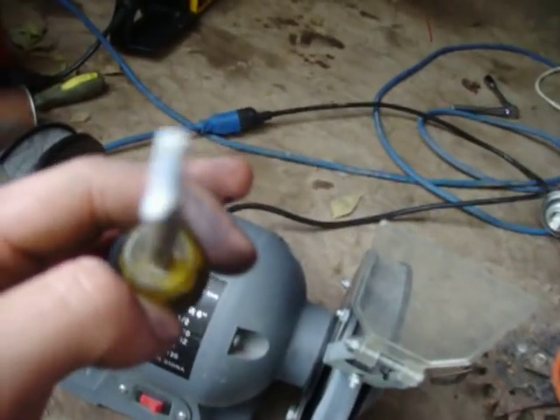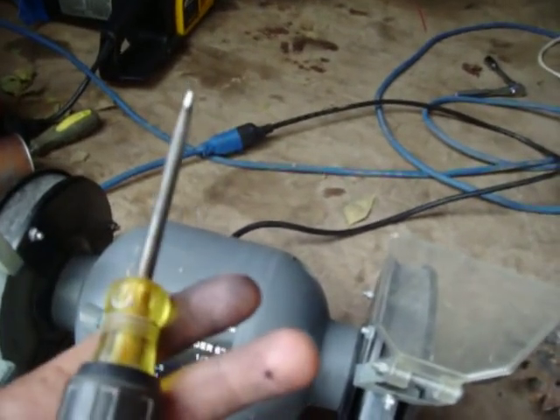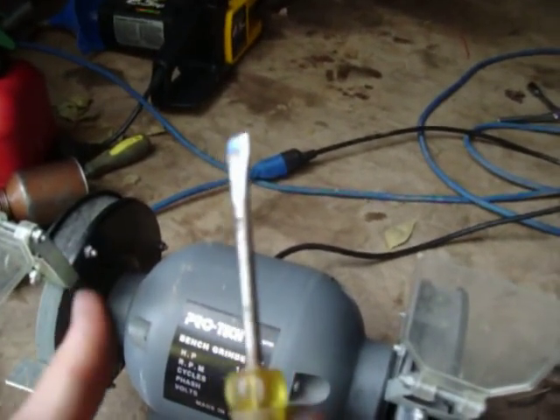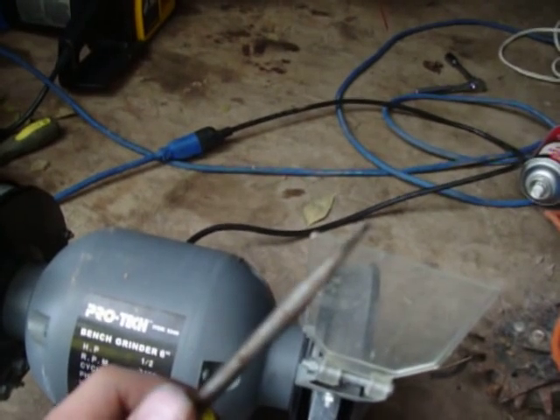But that's how you do it. If you want it any finer, you can go ahead and grind it down more than that. I just thought I'd share that with you, because most people just throw it away and say, 'Ah, crap, I just broke another tool.' Well, you can now grind it away and make a new one.